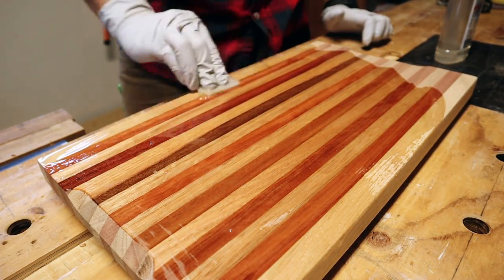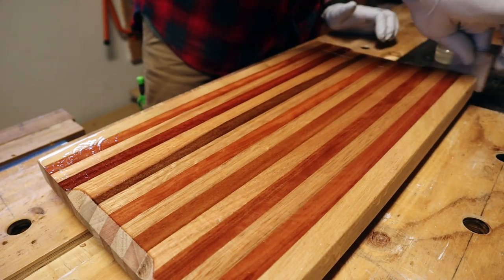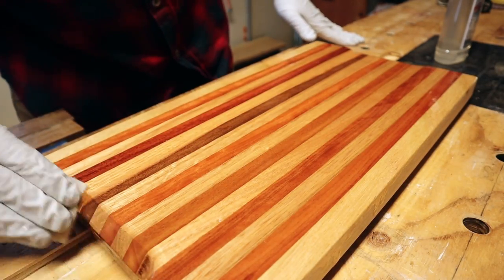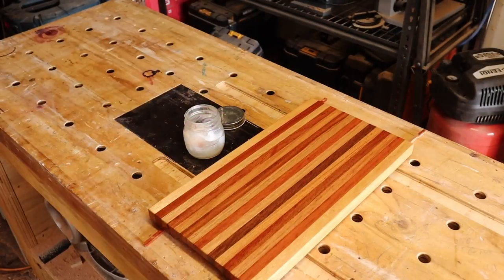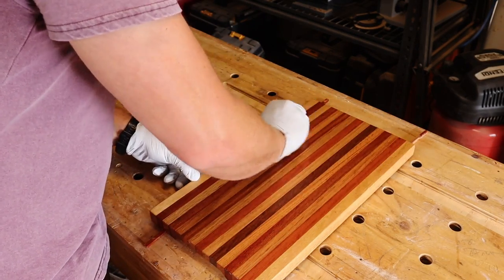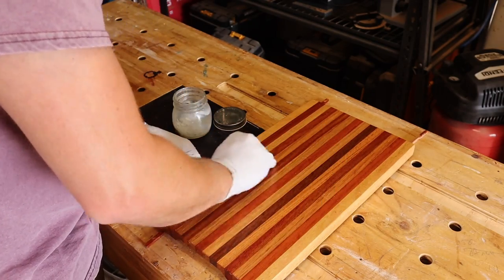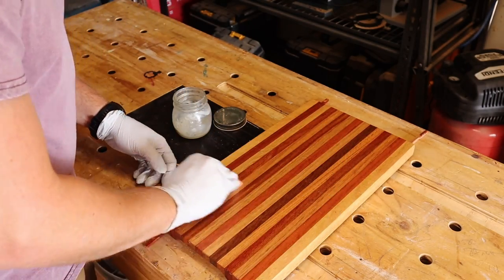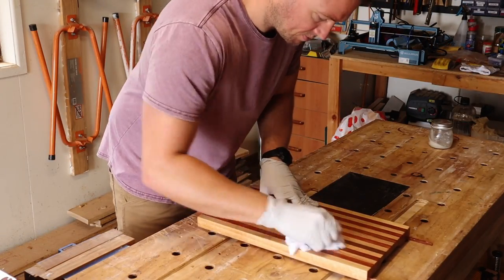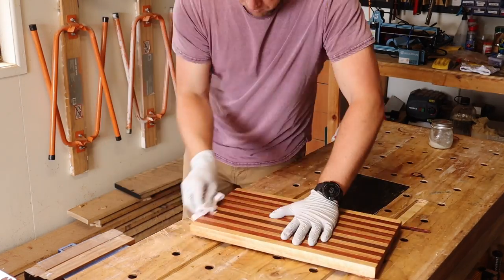I give it a good soak of mineral oil which lets us see the nice finished timber colours, then I'll wipe off any excess oil, and massage in my beeswax mineral oil blend to offer a small amount of protection. And then once this is buffed this board is finished — easy as that.